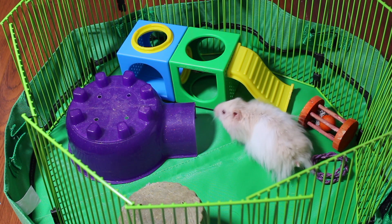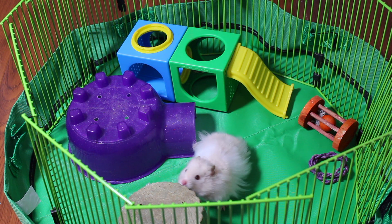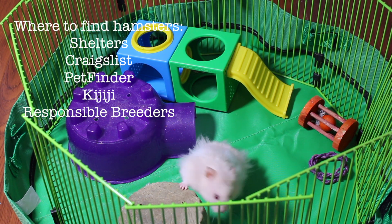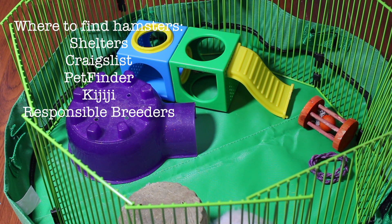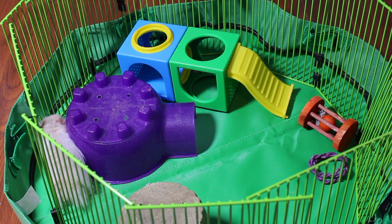I would recommend getting hamsters from shelters or rescues instead of pet stores. You can go on Craigslist or Petfinder to find hamsters — I got mine on Craigslist. You can also go to breeders, just make sure the breeder actually cares for the hamsters correctly.